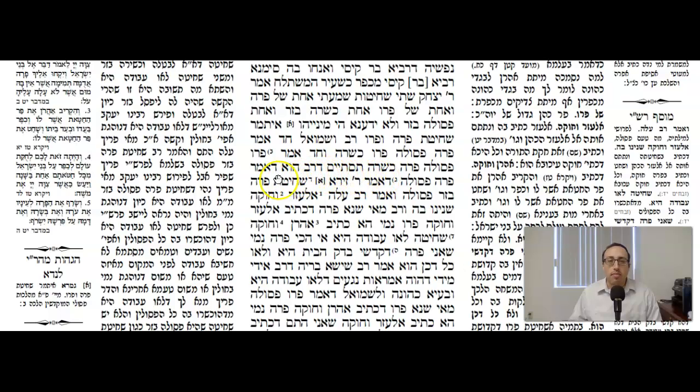So the Gemara says: let us conclude that Rav is the one who says by Parah Aduma it's psula — meaning by Parah Aduma it cannot be shechited by a zar. D'yomar Rabbi Zeira — because Rabbi Zeira said shechitas Parah Bizar psula — if you do the shechita of the Parah Aduma with a non-Kohen, it's possul. V'omar Rav Ha'lo — and Rav said, on that statement of Rabbi Zeira, el-lozer v'chuka sh'aninu ba — because it says the word el-lozer and because it says chuka, that shows it's ma'akev; it has to be done with a Kohen.